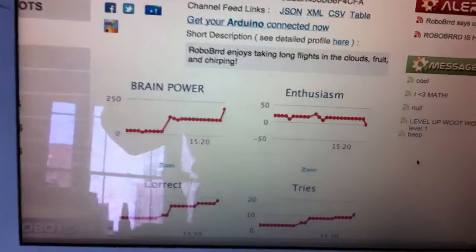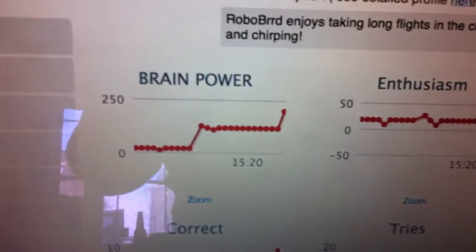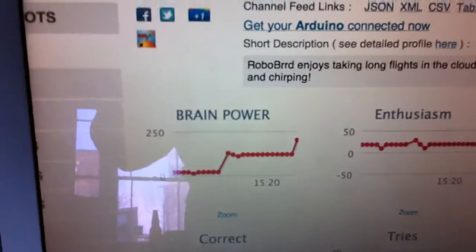What that means is that on here we'll have different status updates, like level up — woot woot! And all of the data that we just gathered, like the brain power we just gained from playing this hard math game, gets plotted up on my robots.